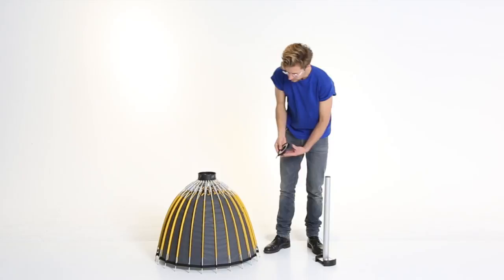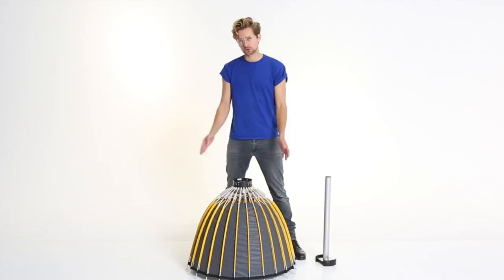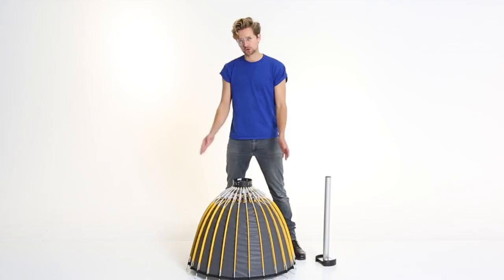To break down the smaller reflectors, we again take the setup helper, remove the disc, and insert it from the front. Put the reflector back on the ground and make sure that all the spokes touch the ground and it sits nice and tightly. Then take the setup helper, put the big diagonal on the back, and push it down.